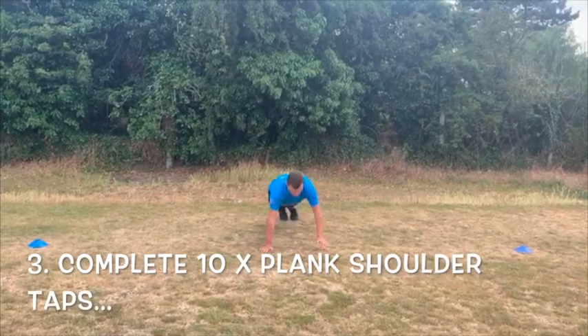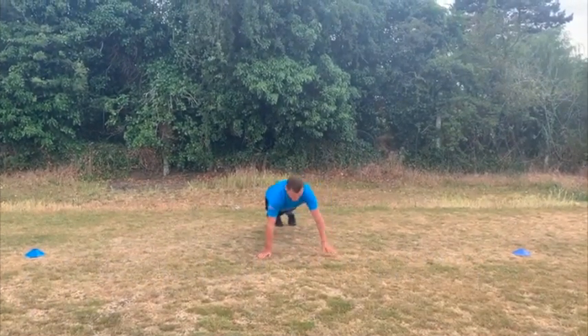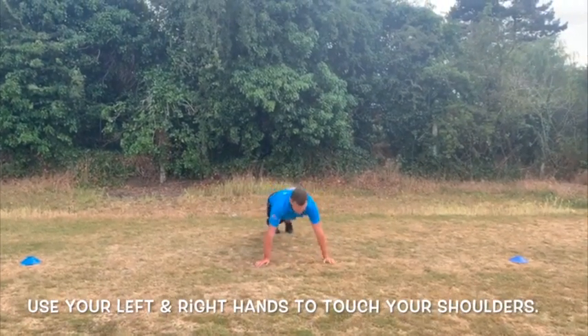For exercise three, complete ten plank shoulder taps, using your hand to touch your opposite shoulder and alternate hands each time.